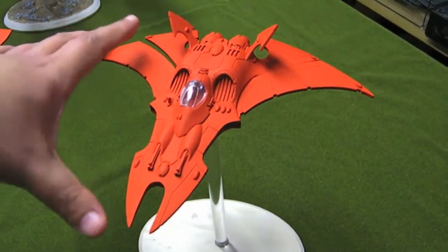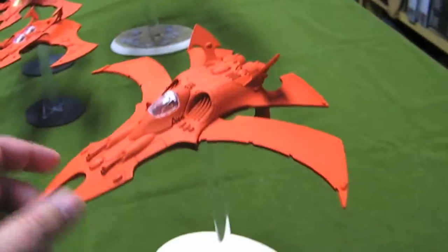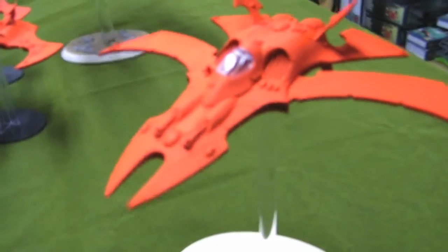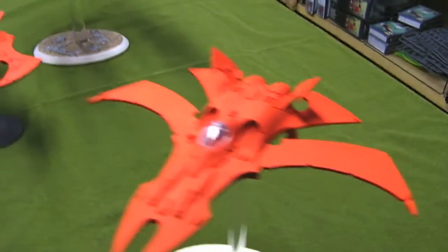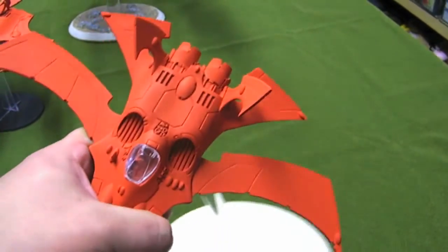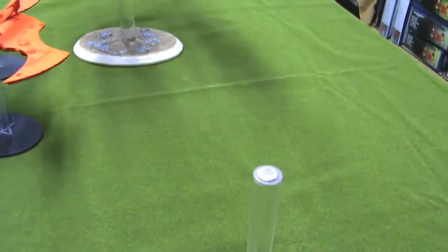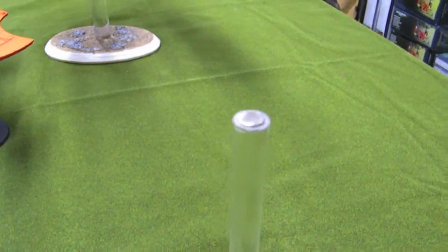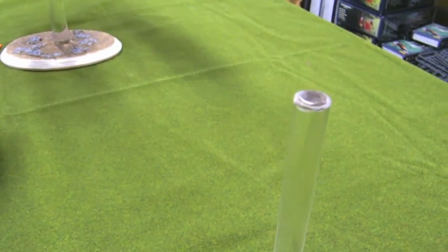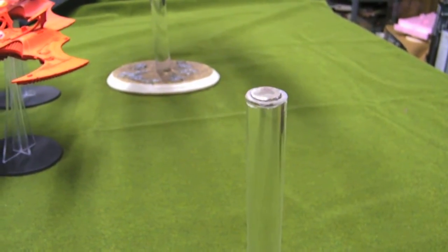Mounted the magnet so that it can still work. The center of gravity shifts, but the magnets are strong enough to keep them sitting right on it, no problem. The magnet sits right inside the acrylic — just bored out the acrylic so that the magnet can just sit there.